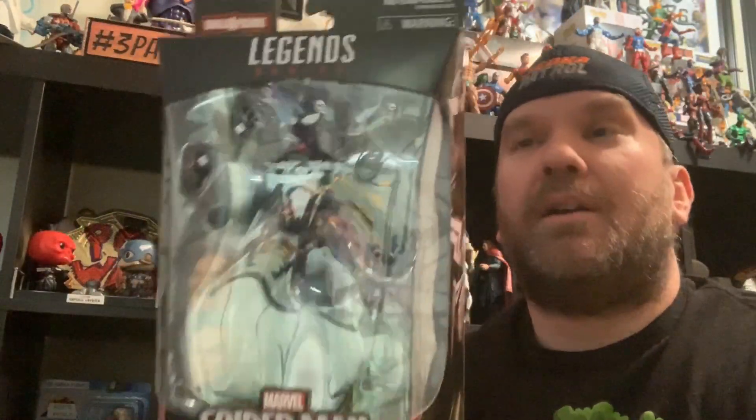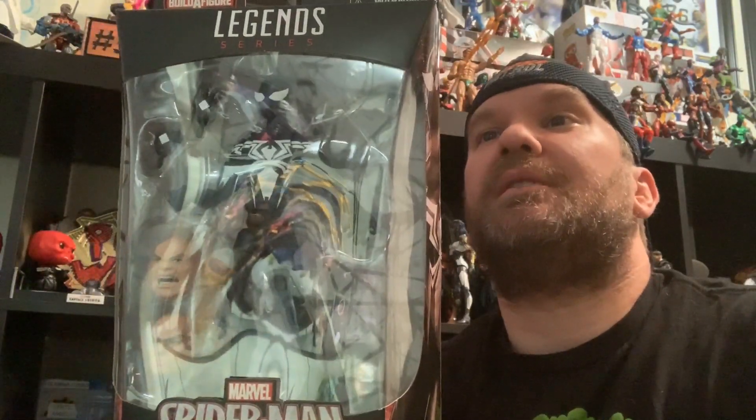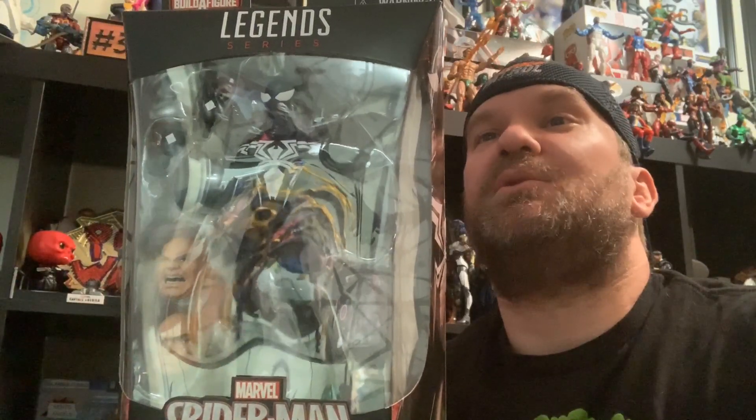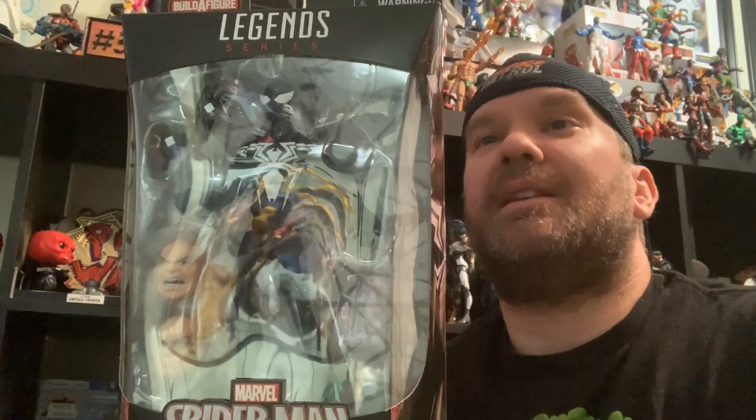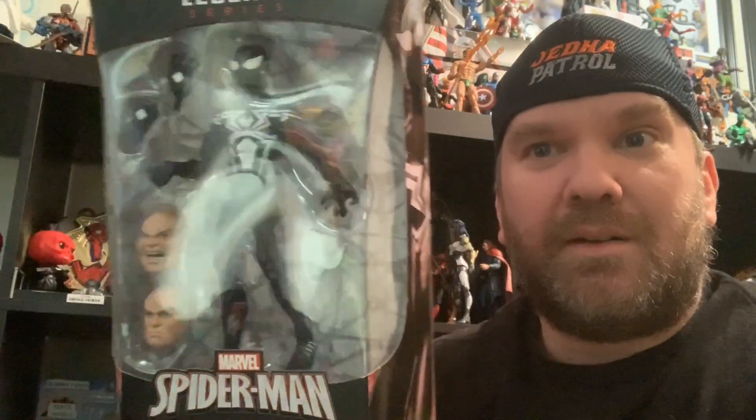On the back of our box: the venom symbiote gives Peter Parker a black suit with special enhanced powers. Hasbro is killing me with these little product notes, but hey, every little bit helps. And there he is — let's get this guy out of the package.